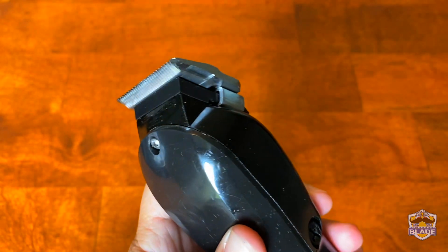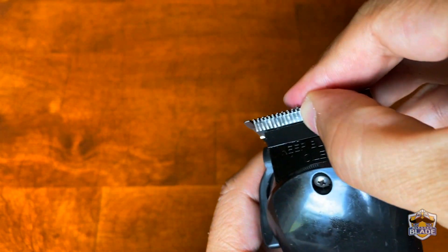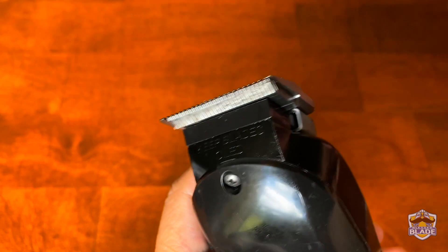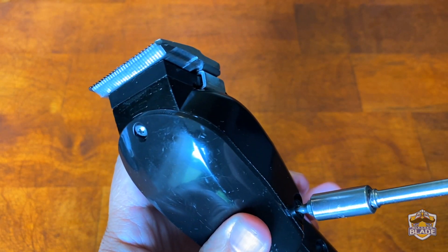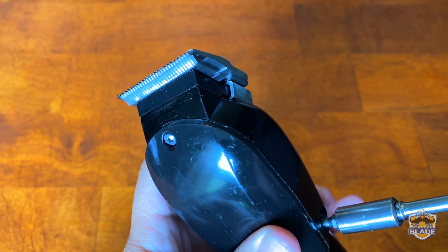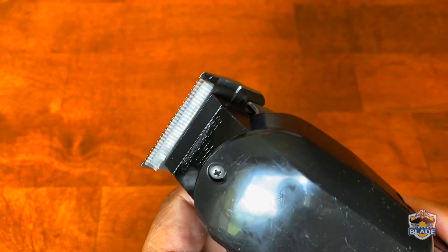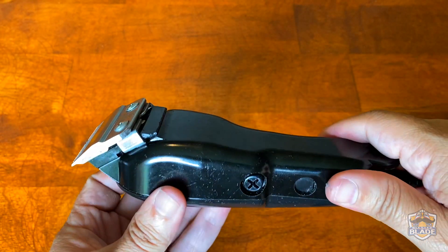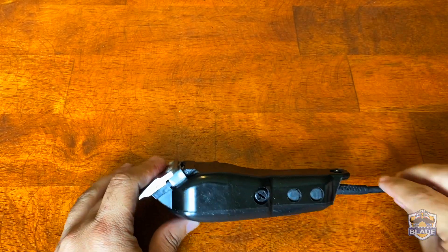When the clipper doesn't have the full power or isn't taking advantage of the voltage, you can see you can stop the blade. Loosen the screws until you make a big loud noise, and then go back clockwise to tighten the screw again. This was a simple video on how you can take advantage of the full power and the full voltage of the clipper.